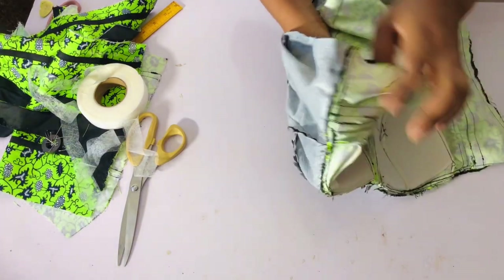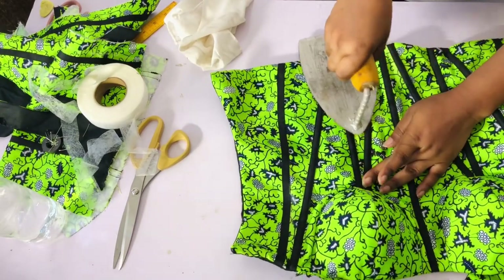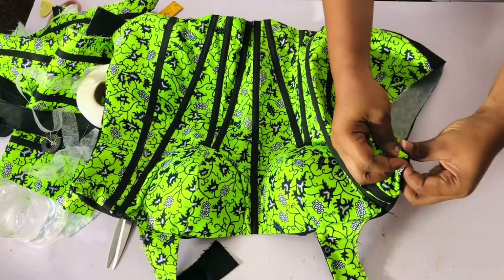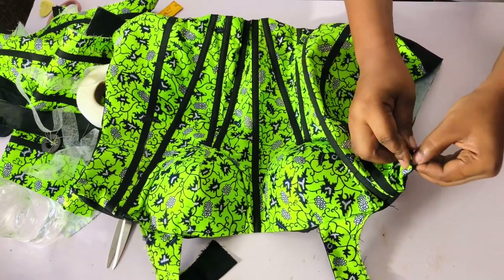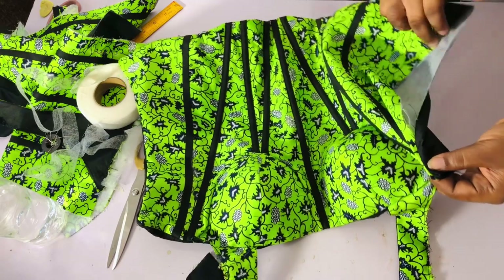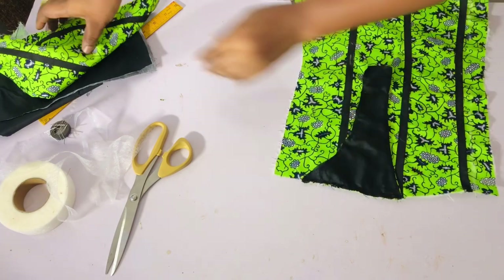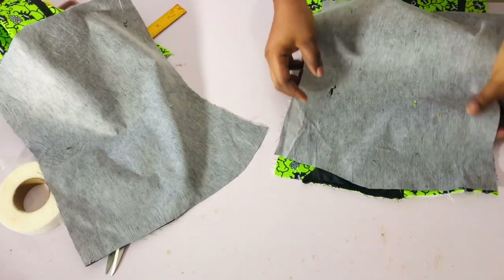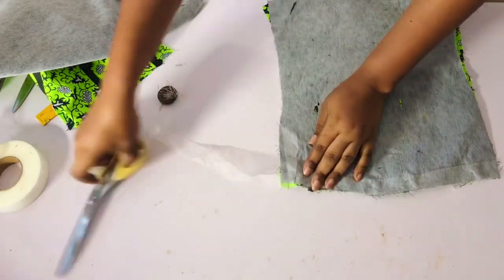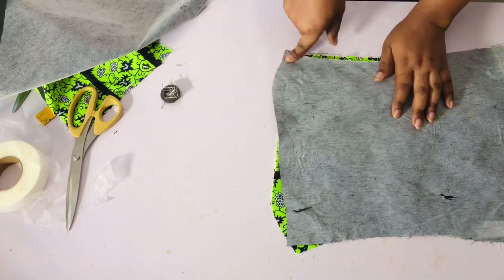I've gone ahead to sew it, and I'll turn it from the space I left open. I'll iron it — the side that's open I'll fold in, then take to the sewing machine and sew it down. For the back, I'll flip the shoulder or neckline yoke in, pin the lining to it, add fusible gum just like the front, sew the top, bottom, and sides, and turn it out from the zipper allowance.